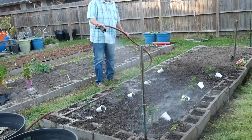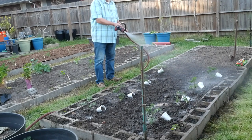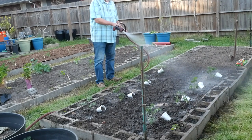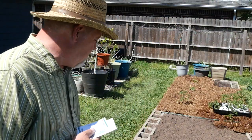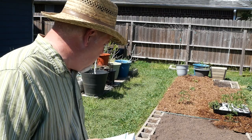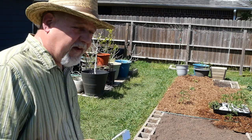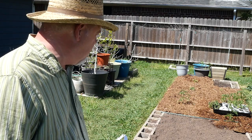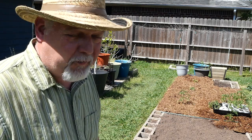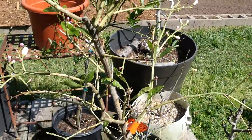Since we planted deep, water these in a little bit more than you think you need to — we want to make sure that water gets down to the root zone. It's just too hot right now with the sun shining directly on me. I think I'm going to wait until the shade is over the garden to sow these cucumbers. I've done enough work for today.